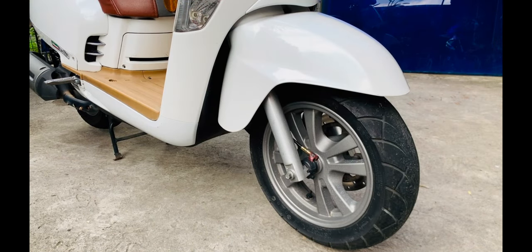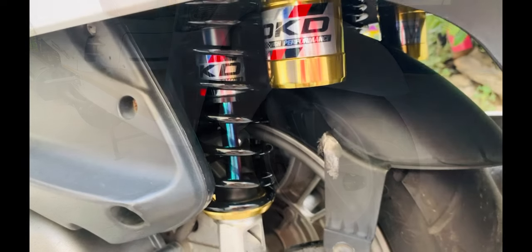Suspension sa unahan, nakatelesgopic fork naman ito. Pero ang adjustment nito sa unahan, malambot. Konting dagdag ng fork oil, okay na. Sa gusto kong settings, ayaw ko nang masyadong malambot, pero konting dagdag lang ng fork oil okay naman. Kung gusto ninyo naman yung lambot o comfort sa unahan, pwede ninyo namang hindi i-adjust o dagdagan ng fork oil. Ang suspension niya sa unahan, it handles well naman — wala naman akong naging problema, masarap naman siyang gamitin.